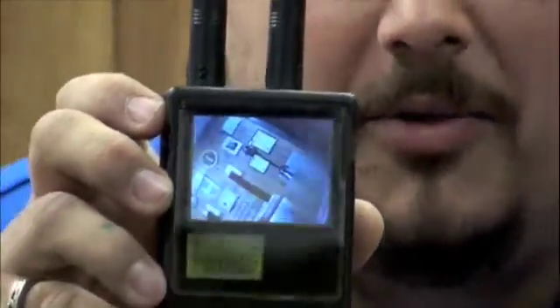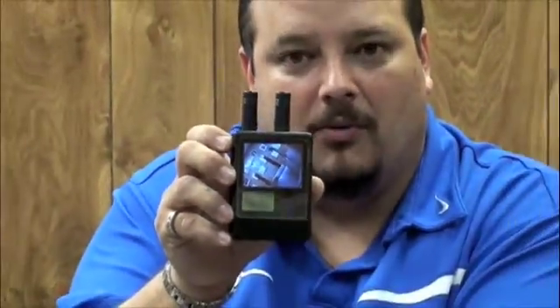Again, this is the Mini Camera Hunter. For more information about this and other products, you can see our website below.